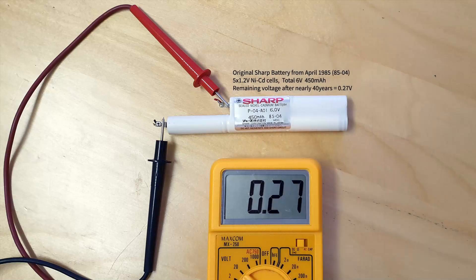This video shows how to build a battery for the Sharp CE150. After nearly 40 years, the original battery has lost most of its capacity.